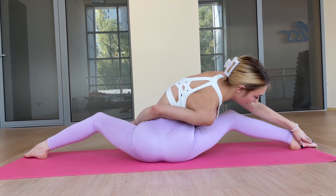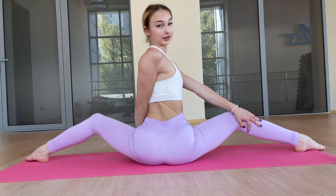Stretching some more. And be so flexible.